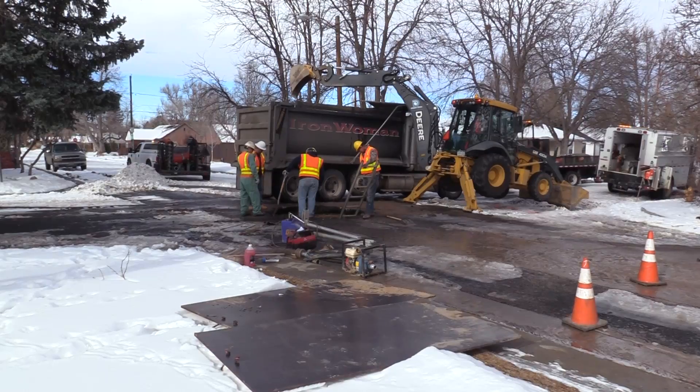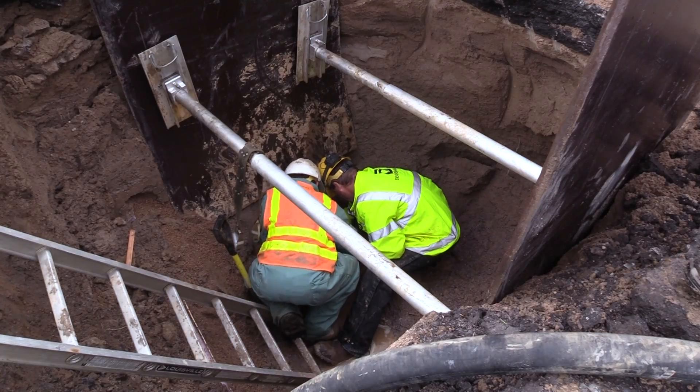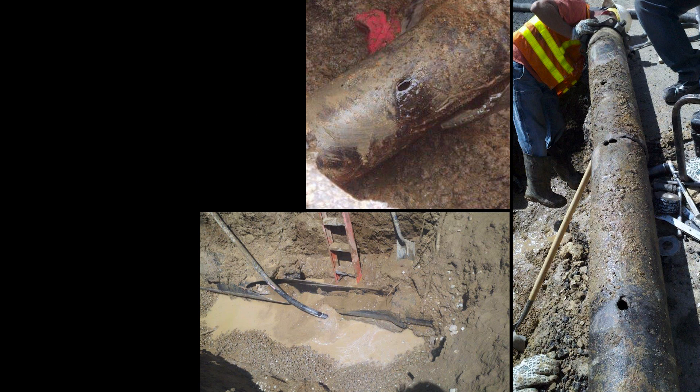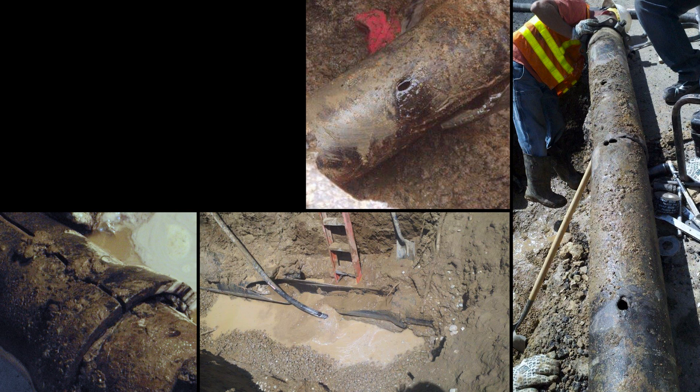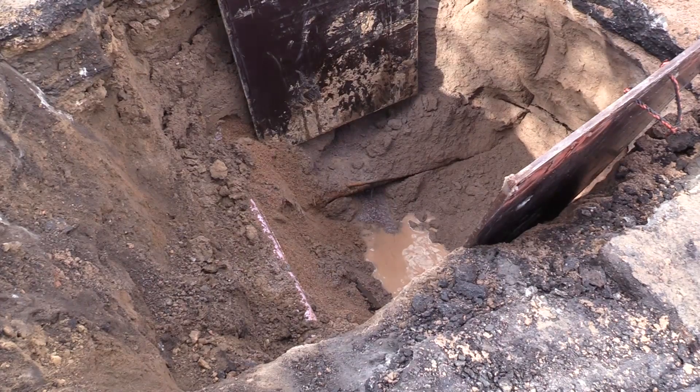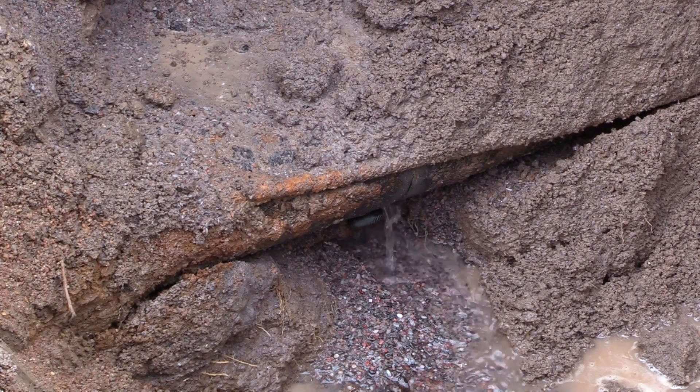It's not just temperature swings that can cause water main breaks. Other factors include age of the pipe, effects of corrosion, type of soil in the ground, material the pipe is made of, and water pressure. All of these can weaken sections of the water main and lead to more complicated breaks and repairs.